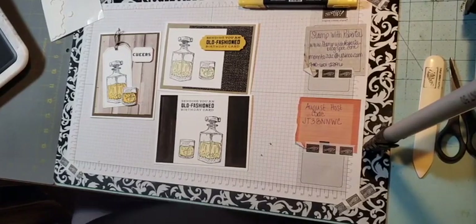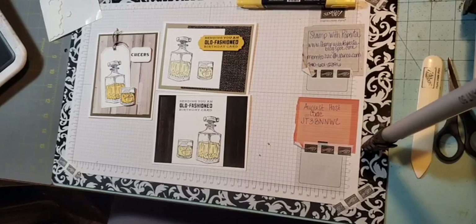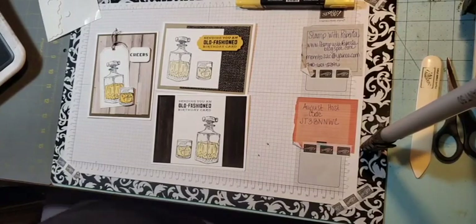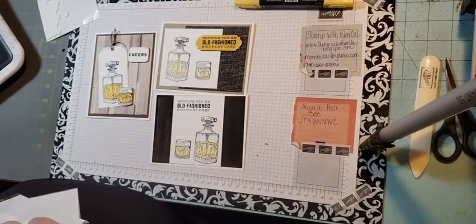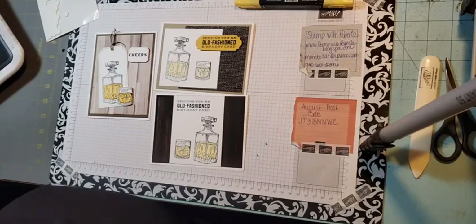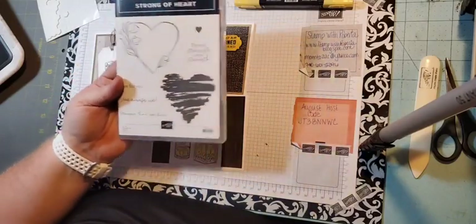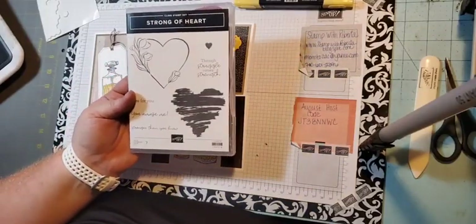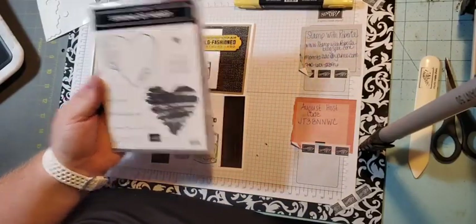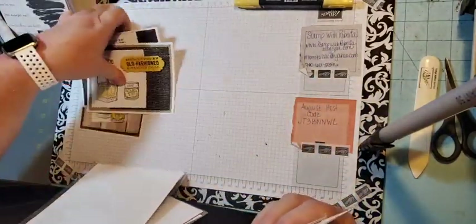Hello, thanks for joining me today. The first thing I want to start with is telling you about this mini class I'm doing this month. It's called Strong of Heart and it features the Strong of Heart stamp set. If you purchase this stamp set using the August host code, it's a $20 stamp set and I will send you the card kit with today's project.